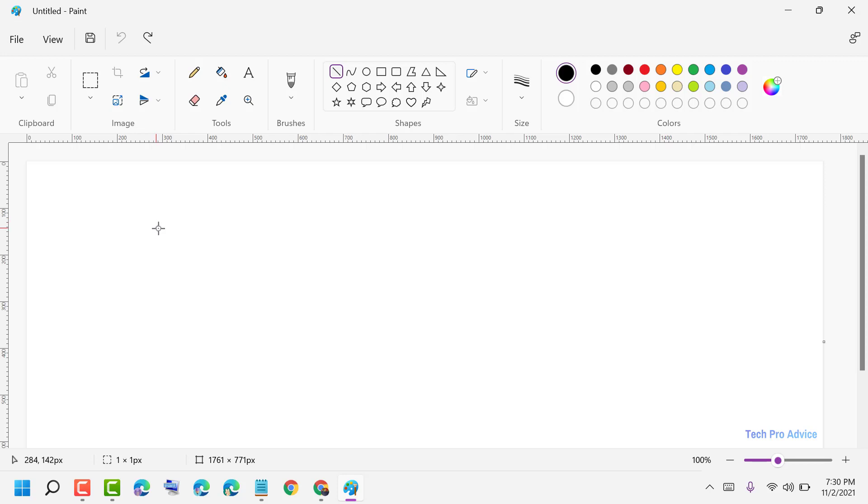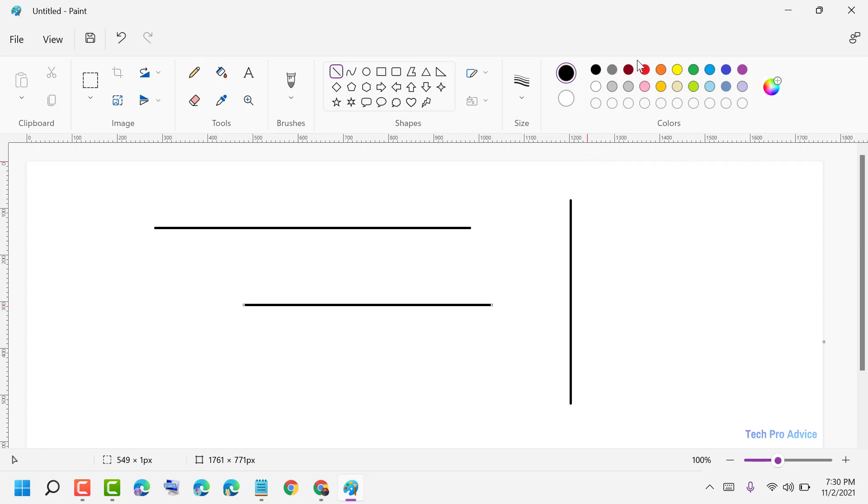Like this, guys, you can draw a straight line in Paint. Thanks for watching — please comment whether this video was useful for you or not.